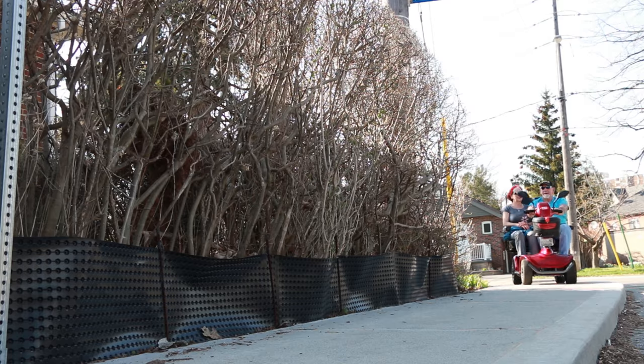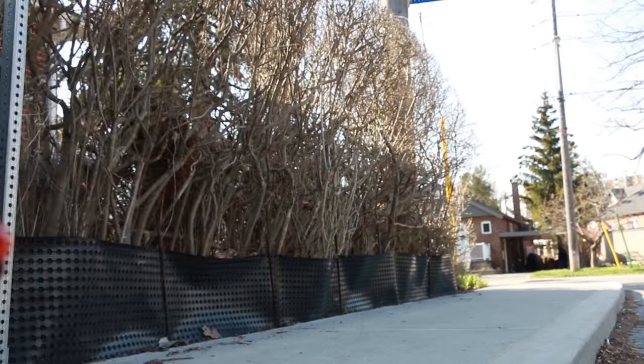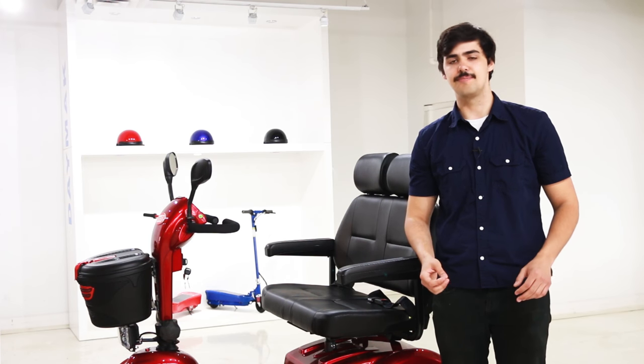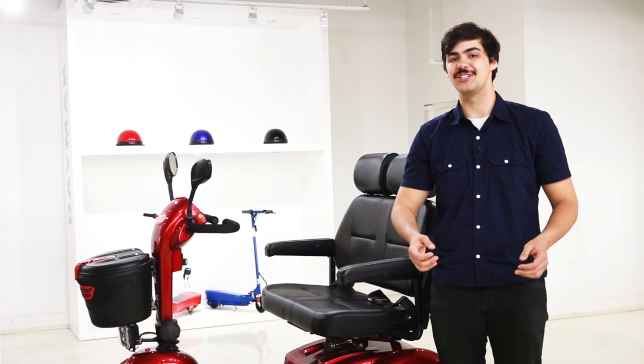The mobility scooter has a range of 40 kilometers with a max speed of 15 kilometers per hour. If you're looking to hit the beach this summer, or maybe just the mall to beat the heat, the Boomer Buggy two-seater will get you and an extra rider to wherever you need to go.